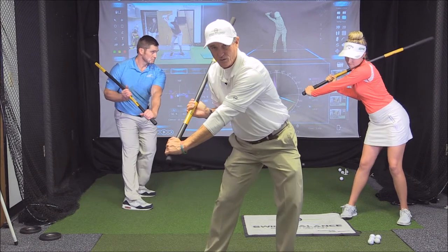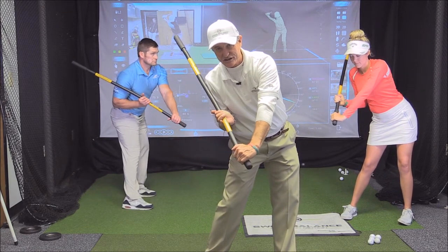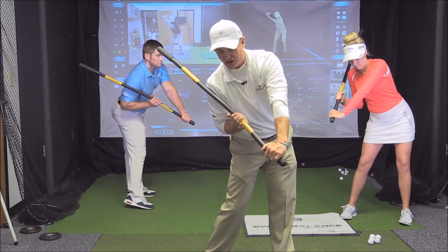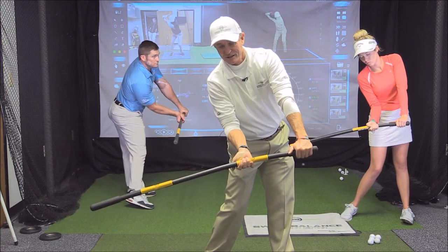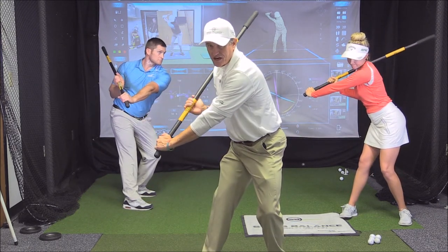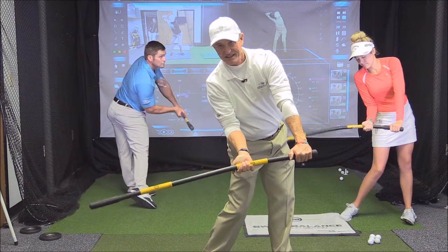This is the magic move. We make that bump and we turn, so we bump to drive into the left side, then we turn. Notice how we're still loaded, bars on the shoulder, and at the last minute we let it go. So watch: we go set, turn, drop, drive, release.